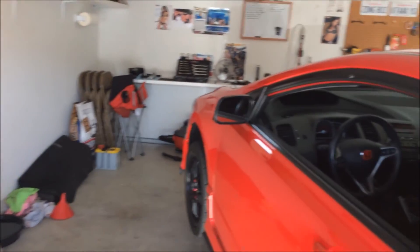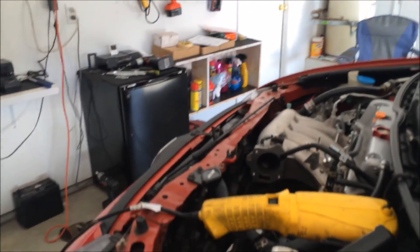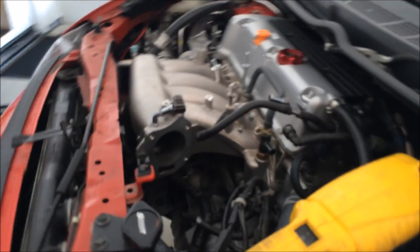I took out all the bolts and all the nuts on the manifold, but the two studs are still keeping me from taking out the manifold.